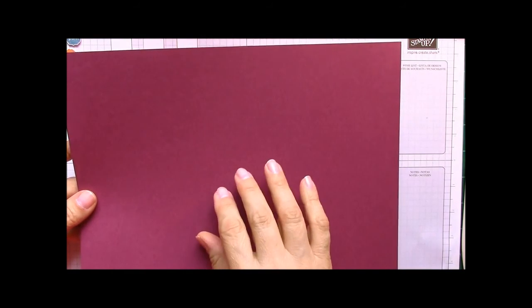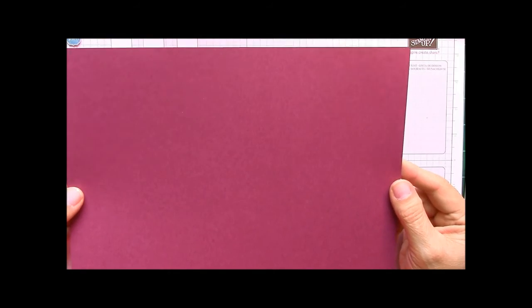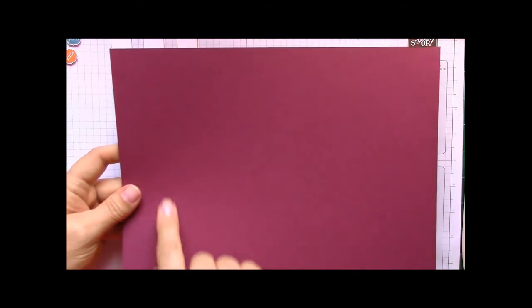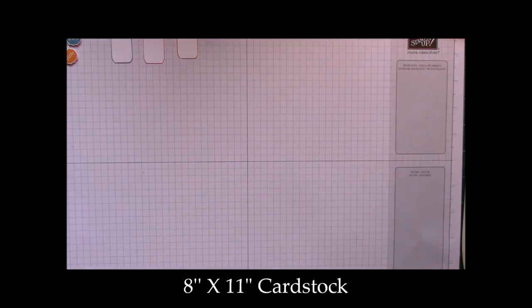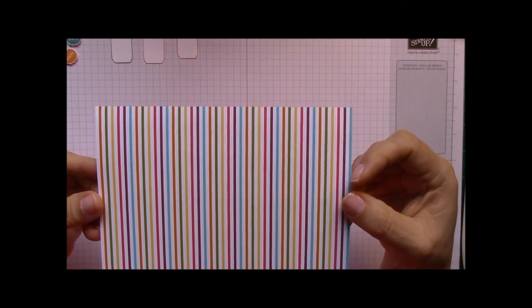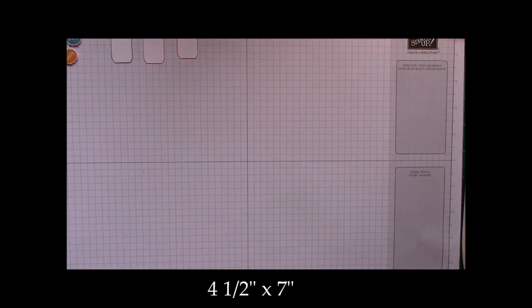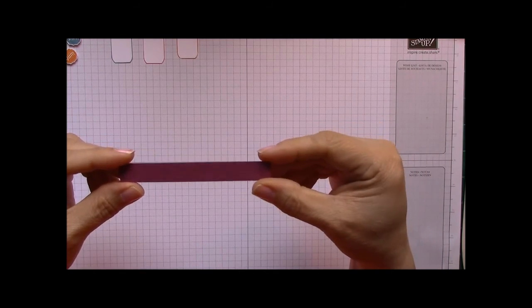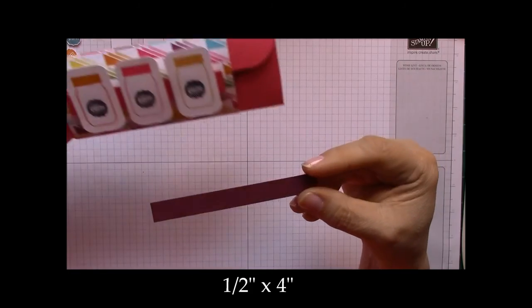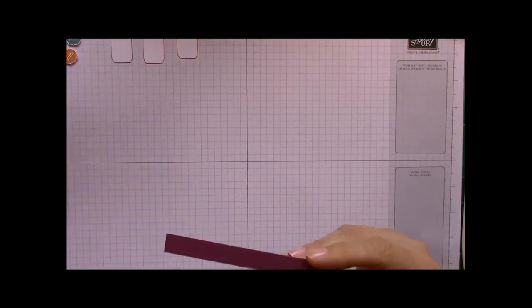What we will need is a piece of Rich Razzleberry — I love this color. This color is from our new June catalog. All the products I'm using today will be in the new catalog that just came out in June. This Rich Razzleberry is an 8-by-11 piece of cardstock. We will also need some DSP which is the Sweet Taffy — it's double-sided. I chose the stripes today, and this piece is four and a half by seven.